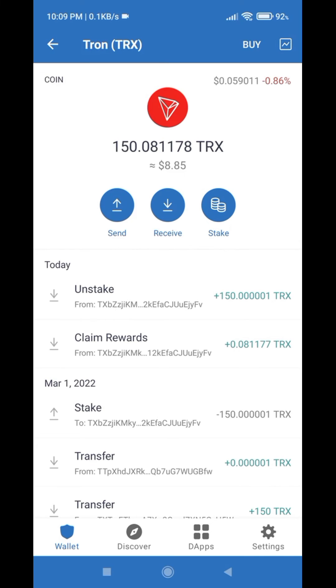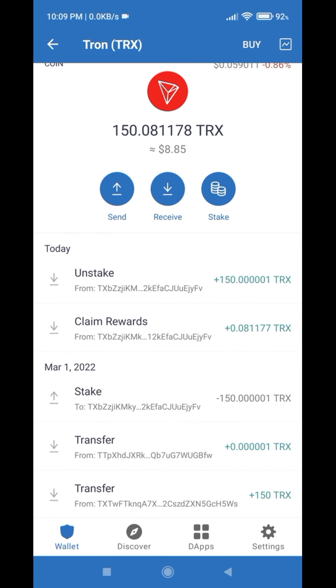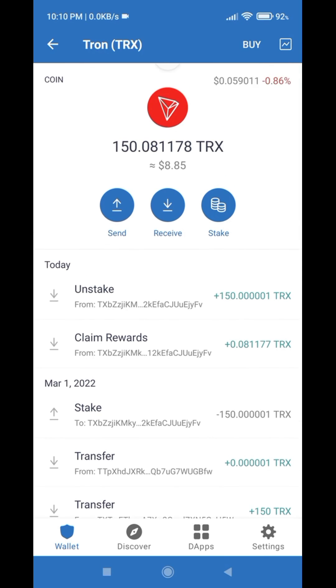We have successfully unstaked our coins including rewards. As you can see, we unstaked 150 TRX and claimed rewards of 0.08117 TRX. If you add both of them together, you can see the total TRX amount now in Trust Wallet.